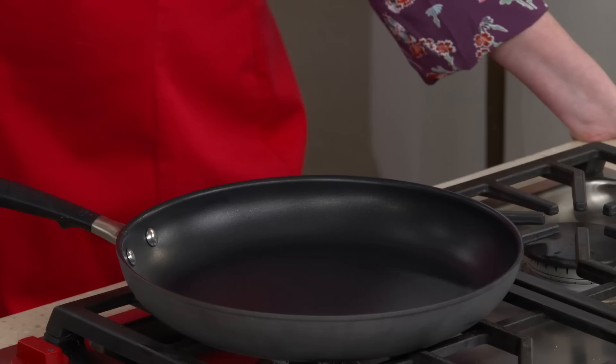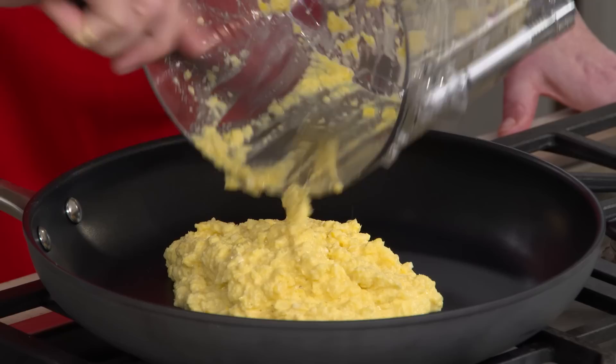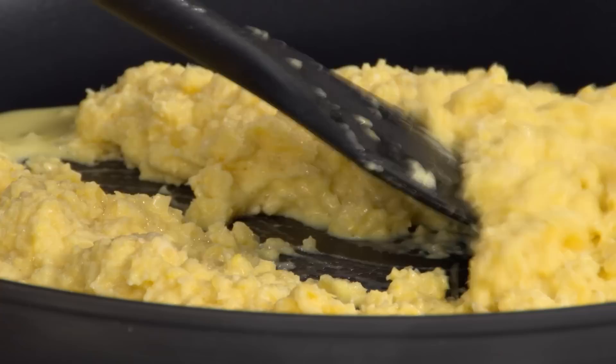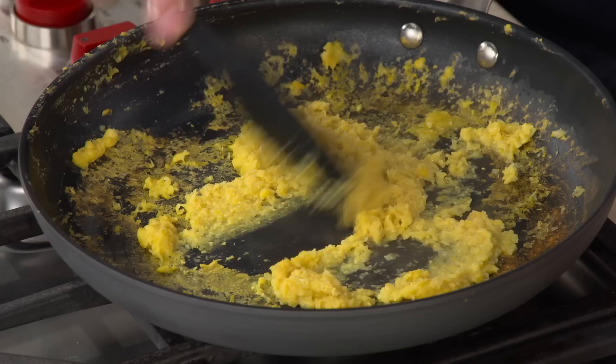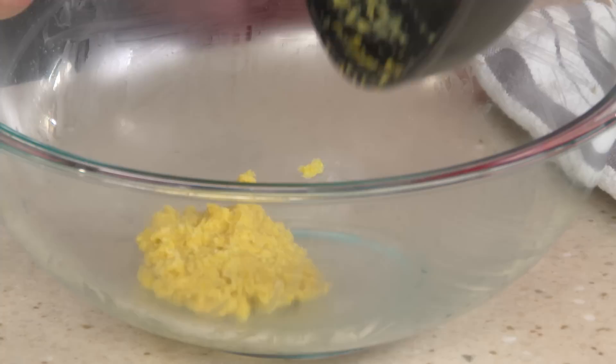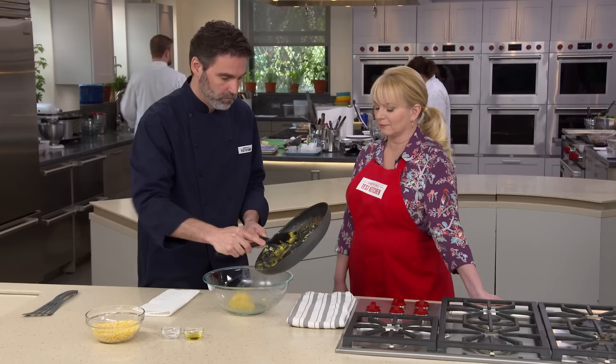Transfer the corn puree to a 12-inch nonstick skillet. You can see how milky it is — we want to drive off that moisture. Cooking it over medium heat for about five minutes concentrates the flavor too. After five minutes, the puree is really thick, clinging to the spatula, with a little browning on the bottom. We love that sweet, roasty flavor when the puree gets a little dark. Transfer to our large bowl — you've reduced it to about a quarter of the original volume.